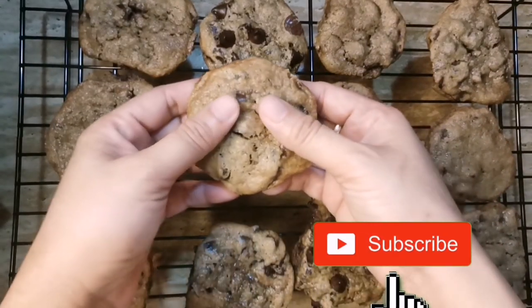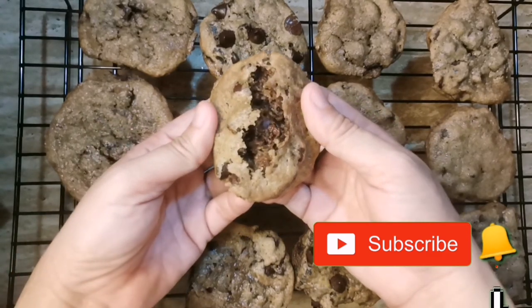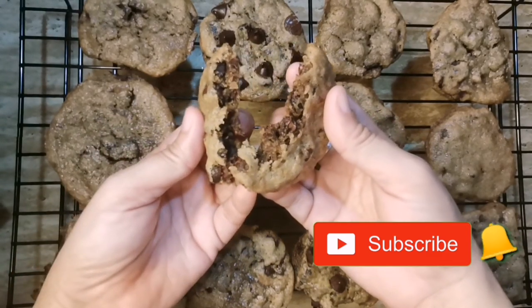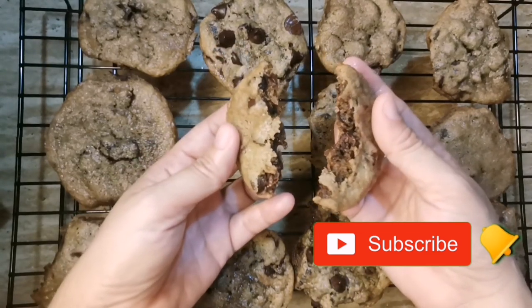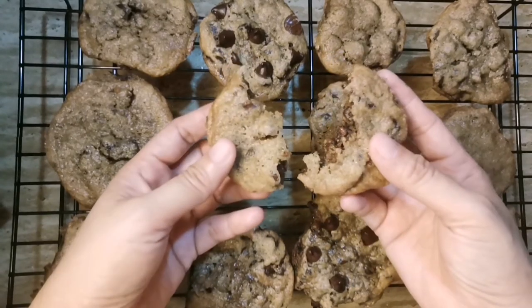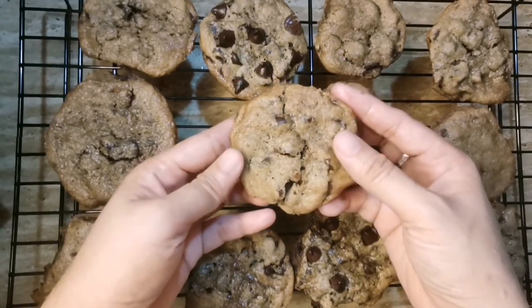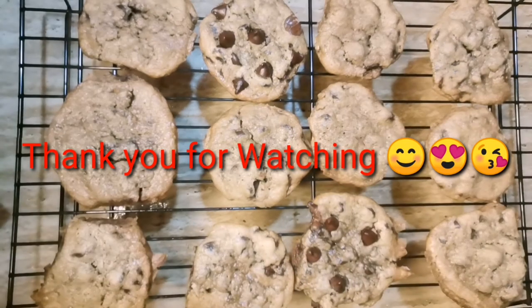Ito na ang ating chocolate chip cookies — crispy outside but chewy inside. Pwedeng-pwede nyo itong i-try mga kadashis para happy tummy at siguradong magugustuhan din ng kids nyo. Thank you for watching and see you in my next vlog. Bye bye!